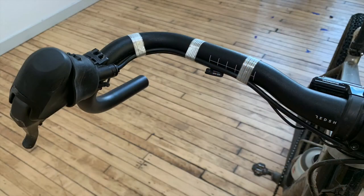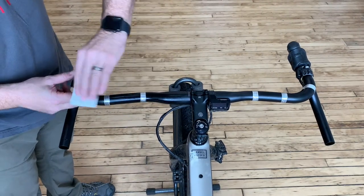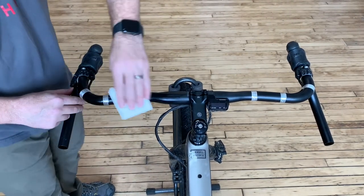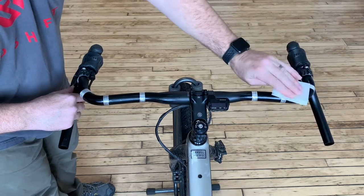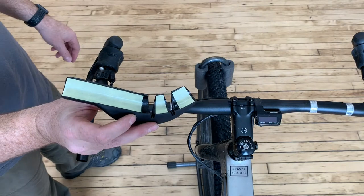To begin, fold back the rubber brake hood covers and unwrap your existing bar tape and remove any remaining adhesive residue from the bar using an alcohol swab. If needed, reposition the shifter cables to the front and lower portion of the handlebar to avoid interference when attaching the grips.